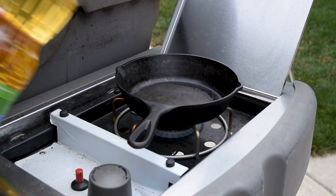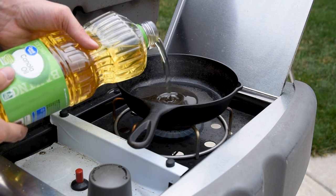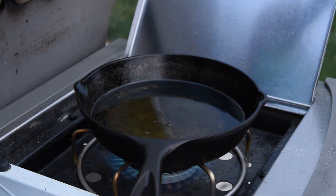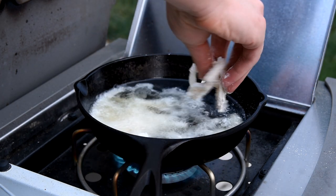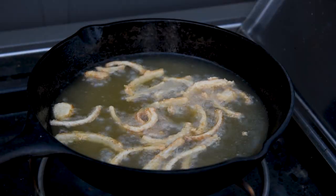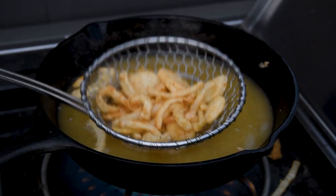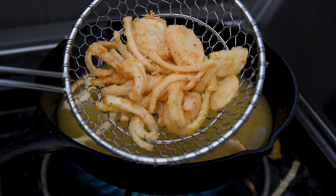Since most of the gas grill is in use, I'll use the side burner and heat up the canola oil to the most common frying temperature, 350 degrees Fahrenheit. Drop a handful or so of onions into the oil and be careful not to crowd the pan. After a few minutes they're going to start to float and turn golden brown — pull them out and put them on a paper towel once they're golden brown like these ones.